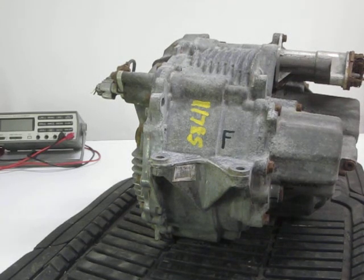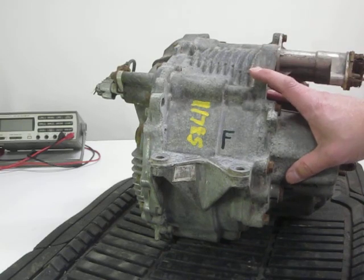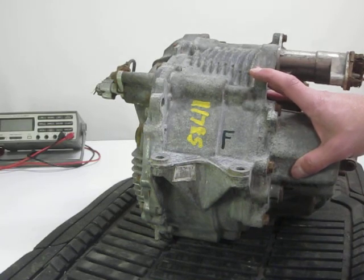YouTube Fan Zookeeper here again today. I've been working on this Q211 Toyota MGR, and it is for a hybrid Highlander or RAV4, and it is the rear drive unit.